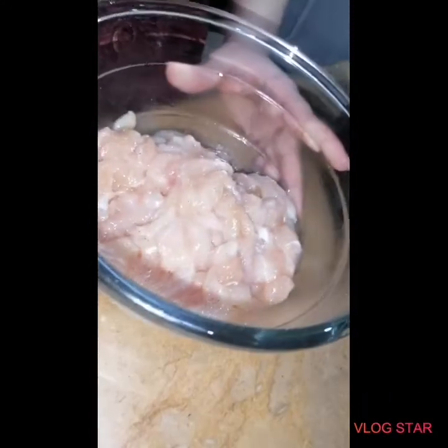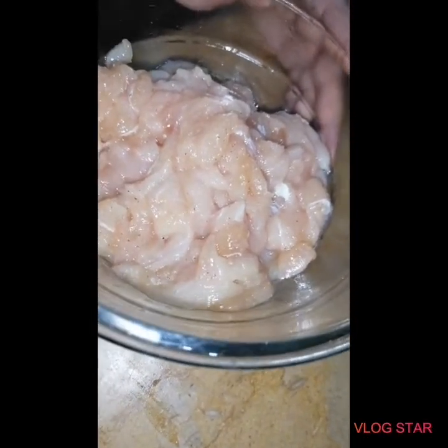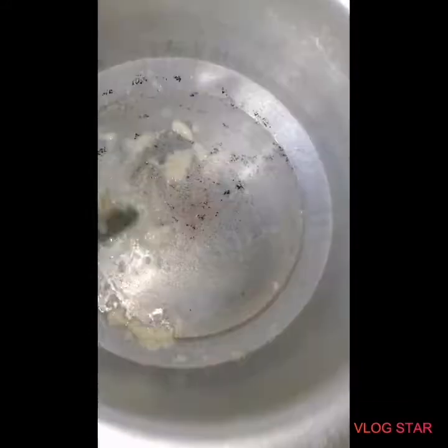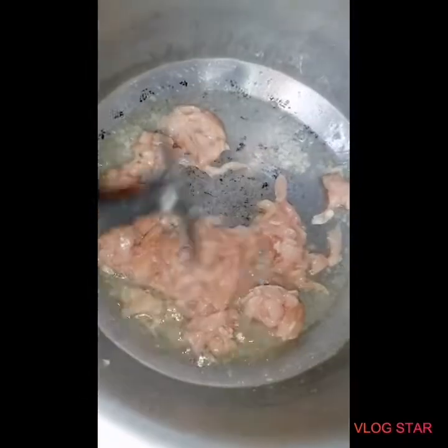I have marinated chicken with white pepper, 1 tablespoon oil, 1 tablespoon of chicken powder, and 1 teaspoon of chicken pot seasoning. I have boiled the chicken with white pepper.